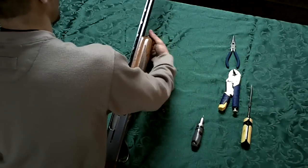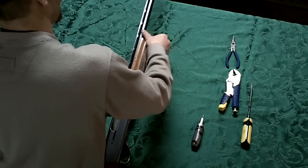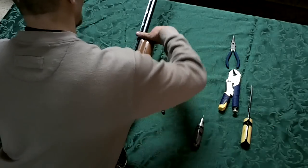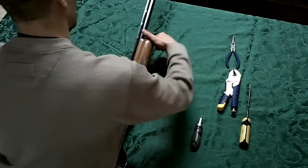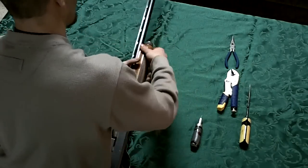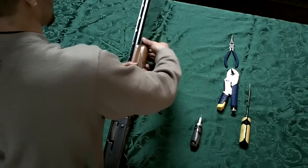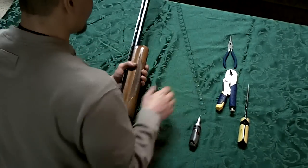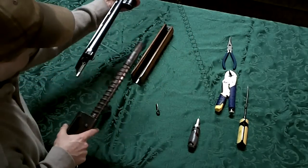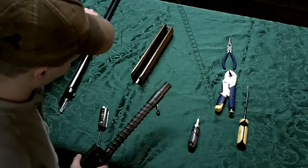Take this cap off, make sure the spring doesn't go flying. Pull the wood off, and the barrel comes out along with the bolt.